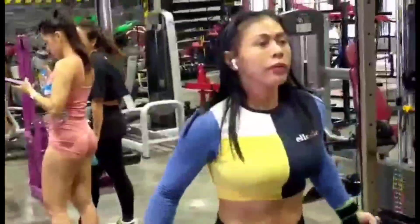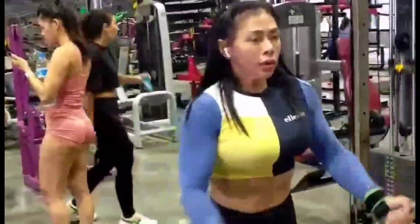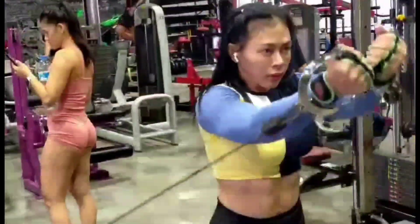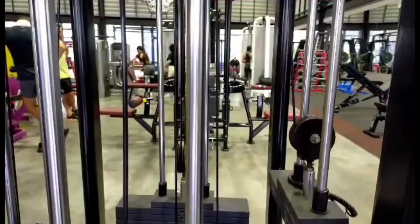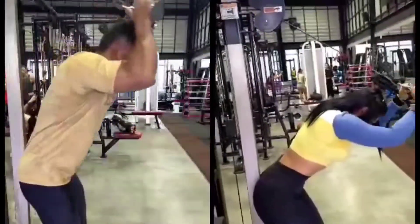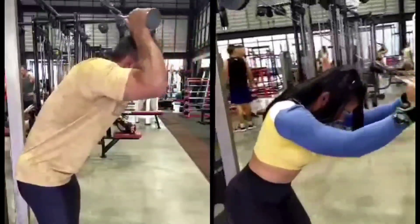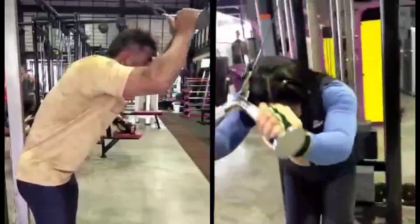Guys, after this one we're doing arms together, so we alternate. Okay, we move to arms together — you go first. This is overhead tricep extension, then after we superset with pushdown.